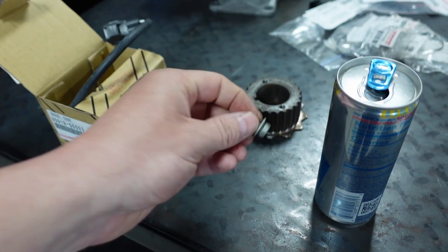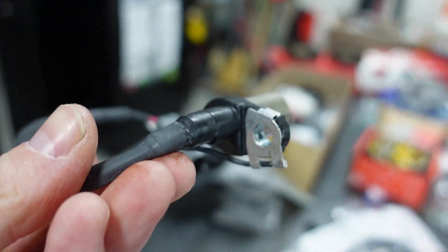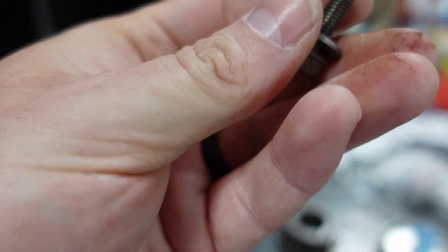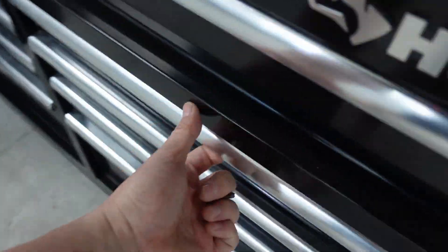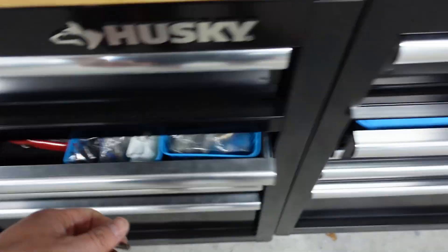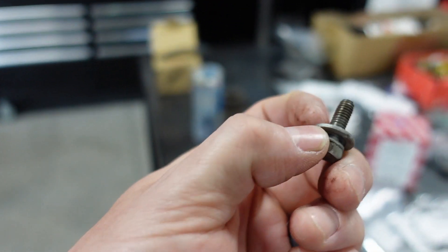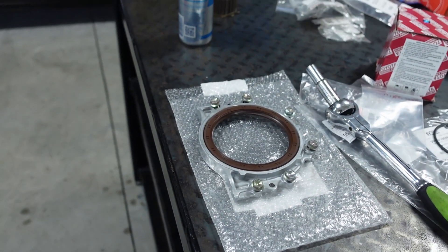I use a factory bolt with this sensor because I believe it grounds itself out through the bolt — stainless steel doesn't work as well. So I always use a factory bolt and just clean it up. I use these little brass brushes to clean up threads. If you see what looks like orange on the bolt, that's actually the brass transferring itself over — it's not rust. Let's go ahead and bolt that up and then we'll do the rear retainer.